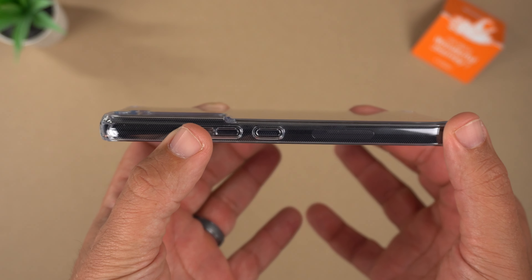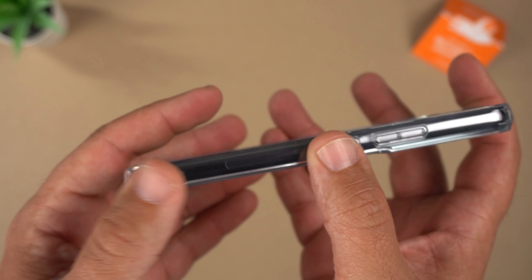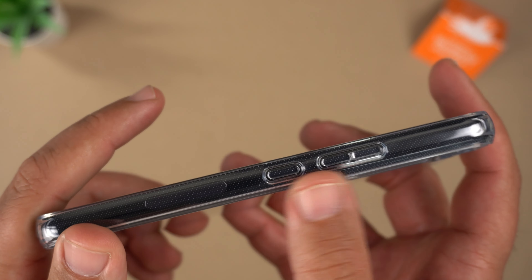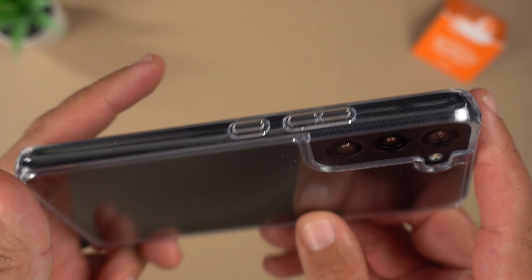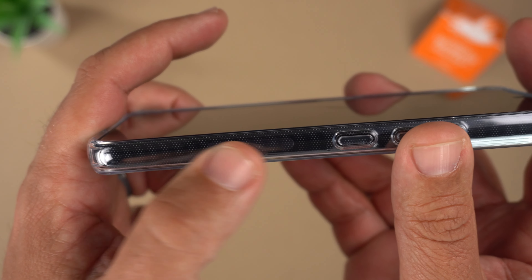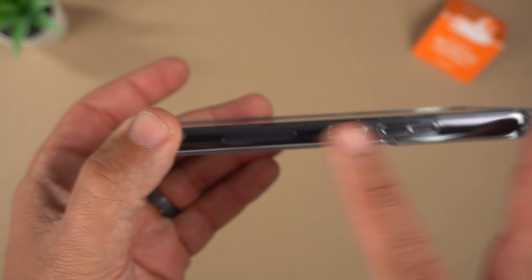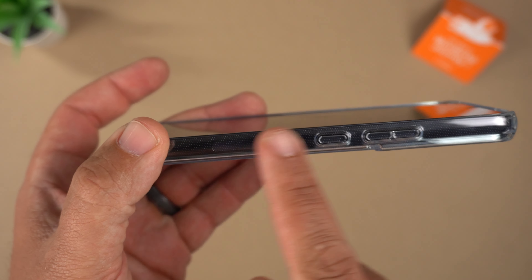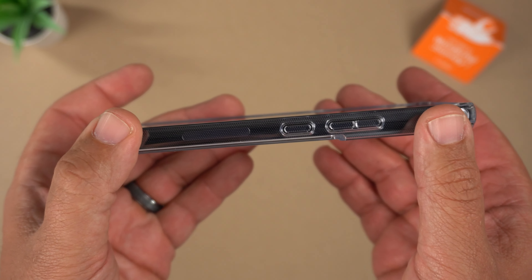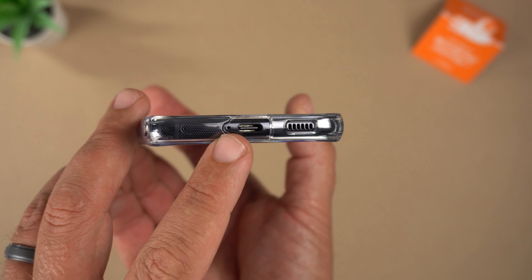The sides are very clear — you can see the 5G antennas, and the volume up and down buttons and power button are clear and raised, which looks really good. There's also a dot pattern on the interior that helps with anti-clinging, so you don't get those watermarks between your phone and the case.